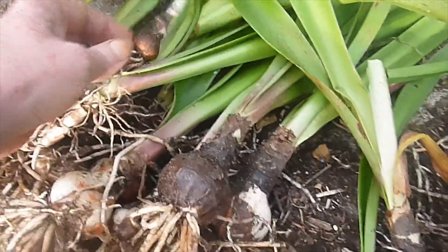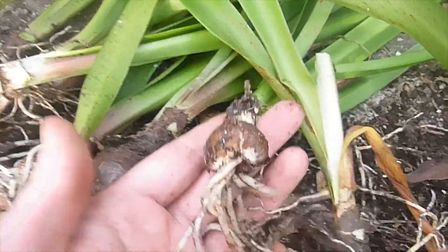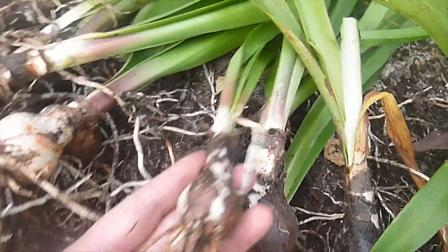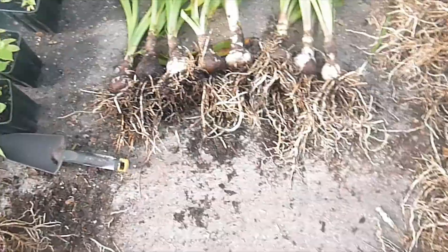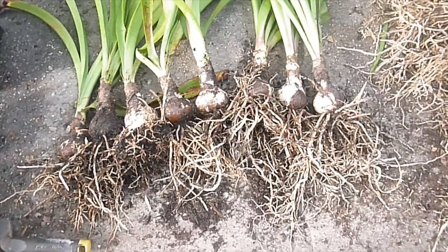These are the culls — the little ones I don't want to mess with. This one will take forever to grow big enough to bloom. So I'm just going to get rid of these small ones and stick with the best ones. I better get busy, and I'll turn the camera back on when I decide what I'm going to keep.